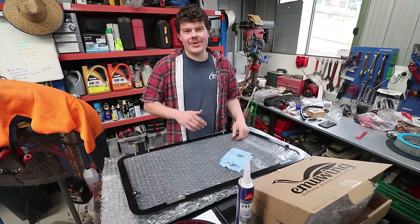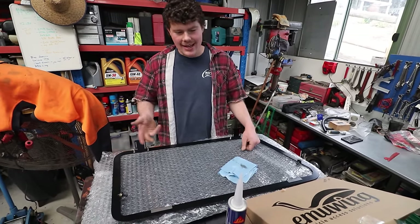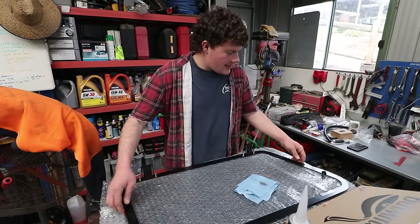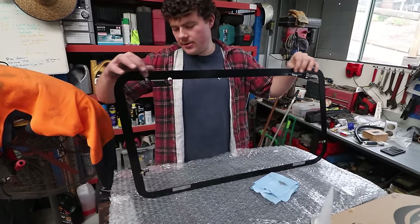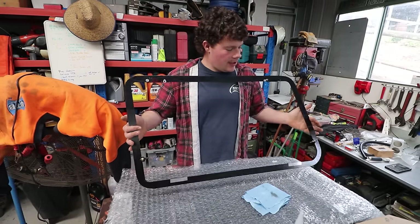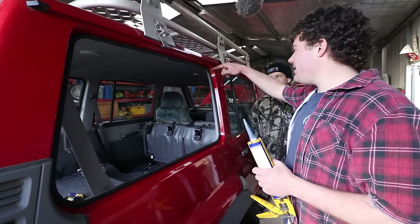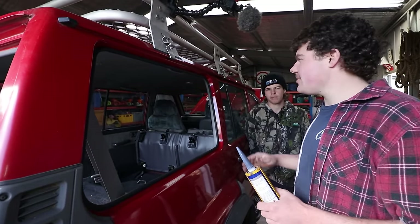So that's the old window removed, everything cleaned up, and we've got the pinch weld in. I've just cleaned that up — you've got to make sure you're sealing to it, so you don't want to leave any oily or greasy residue on there. And this is the new frame that we are about to seal on. That will just seal straight to that pinch weld using the marine sealant that's supplied in the kit. Clamp it on and leave it overnight to cure. So we are now going to run a bead of sealer around the pinch weld, and then the frame will seal straight to that.